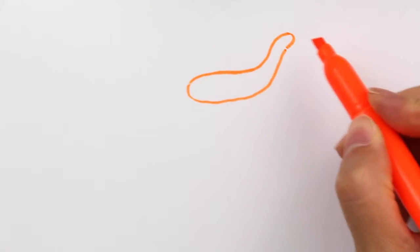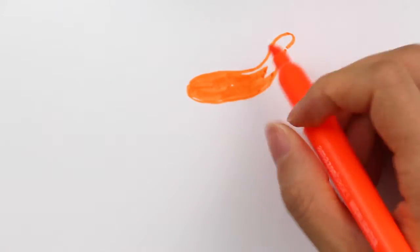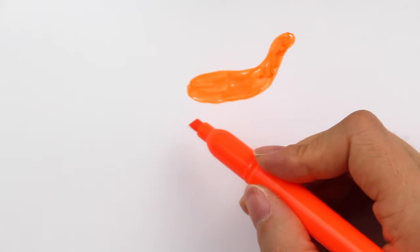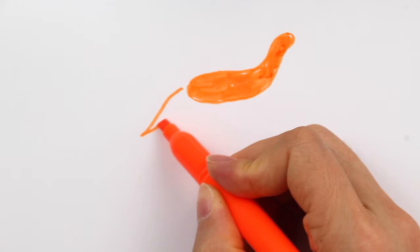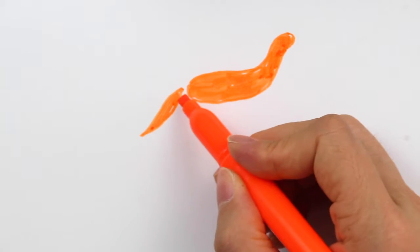Here we go, and we can color this part. So this is going to be the top part for the wolf. And then now I'm going to add a little shape like this — as you may notice, this could be the tail for the wolf.